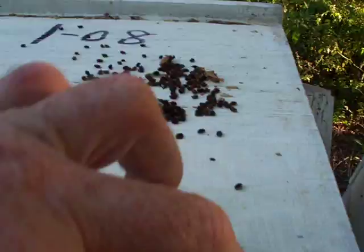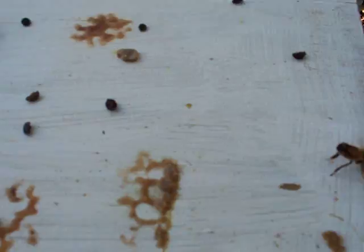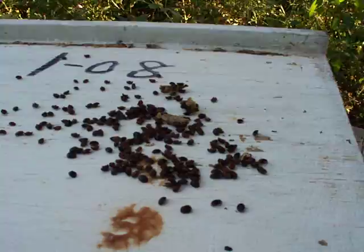This is one of our old style traps — it just doesn't work as well. It's working a little bit, but nowhere near the difference. We have about five or six in the old one compared to the new one, which actually has about 85 to 90 dead beetles right here.